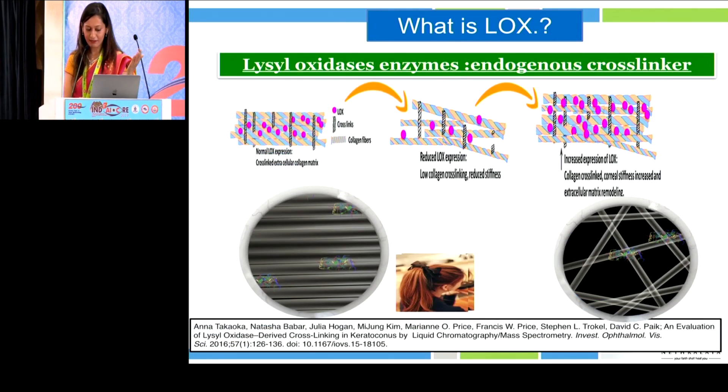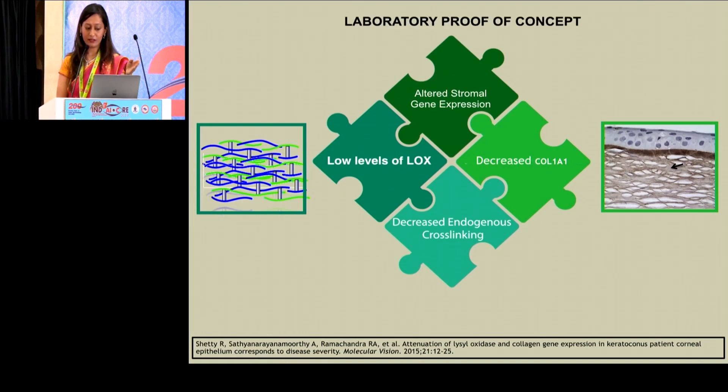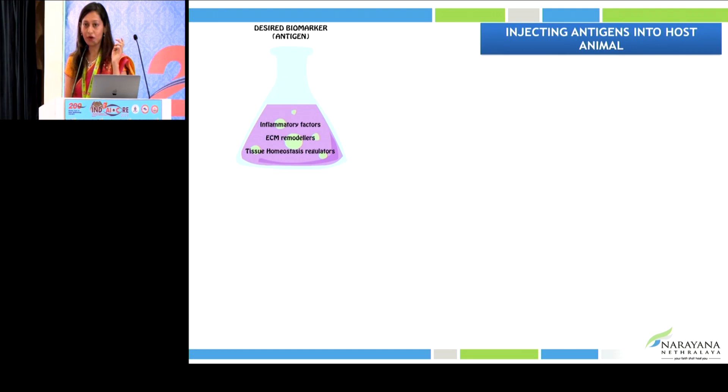What is LOX? As explained, it binds the collagen fibrils together in the corneal stroma. Our group has also previously published that in keratoconus patients, when LOX levels are higher in the cornea, outcomes of cross-linking were much better than in patients with lower levels of LOX, suggesting it plays a role in cross-linking. The proof of concept showed that low levels of LOX and decreased collagen can lead to ectasia.